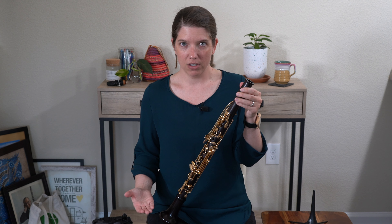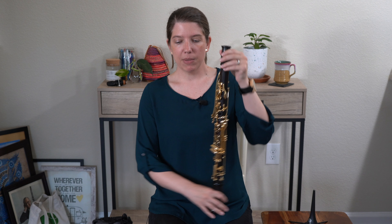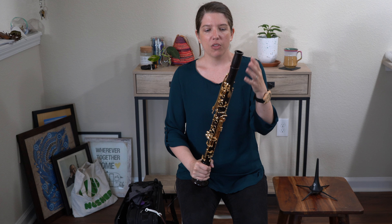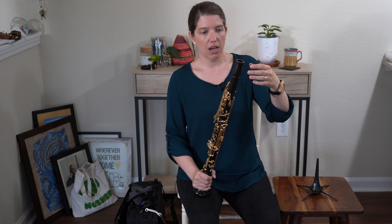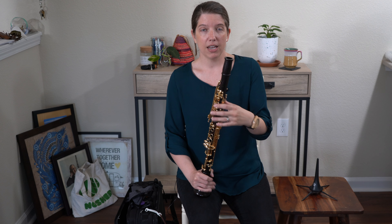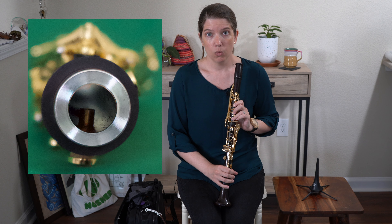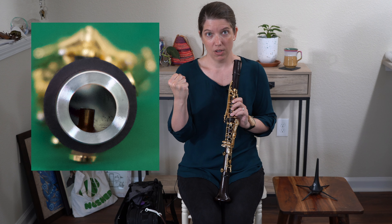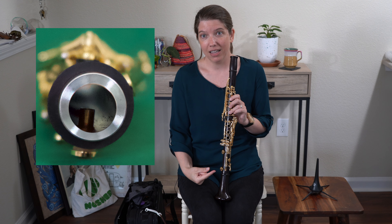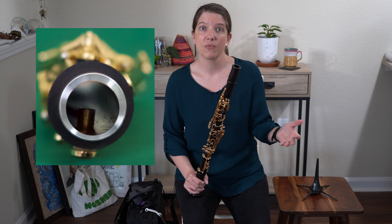Before we can prevent cracks in our clarinet, we first have to know how they happen. Any time matter gets cold, it contracts, and any time it warms, it expands — except for ice, but that's another thing. That's what happens with our wooden clarinets when they crack. It means the outside is cold, but if we play while it's still cold outside, we've got contracting wood on the outside and expanding wood on the inside — one piece of wood going in two different directions. That's what causes a crack.